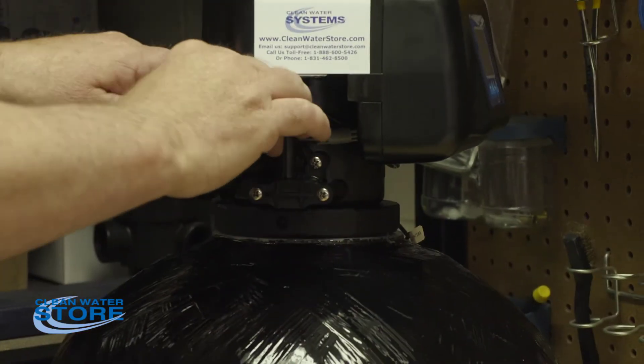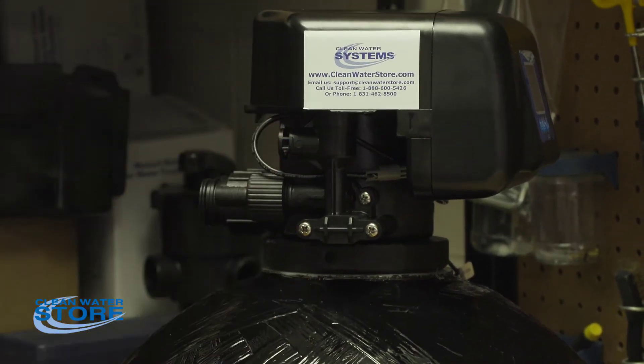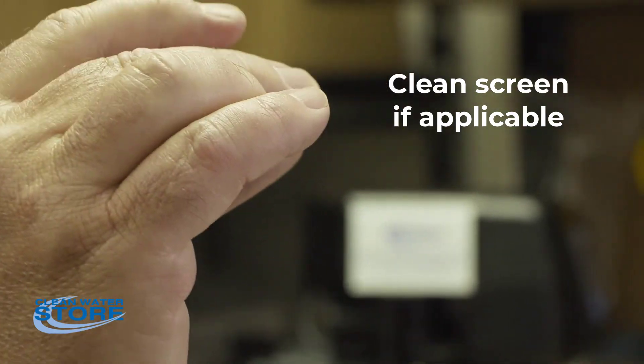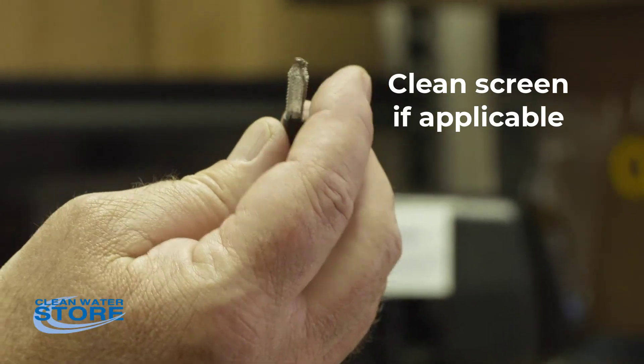This is an air injection valve, so there is no flow control in here. If it's a softener, you would have a flow control in here with a check valve. The other thing that you'll want to check inside here — if you have a softener, you'll have this little screen. You'll also want to clean that out. If it's a green sand valve with a pot perm or a softener, that can clog as well, so you want to clean that little screen out.